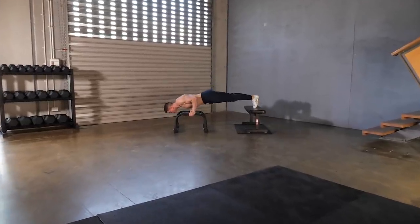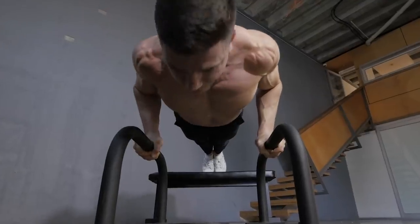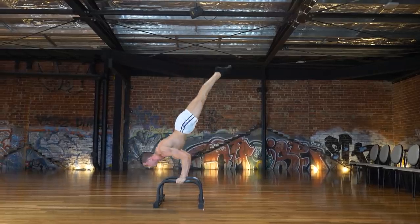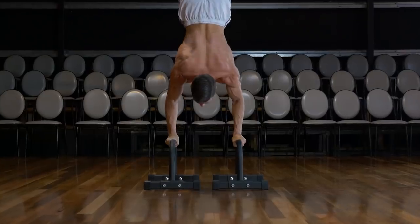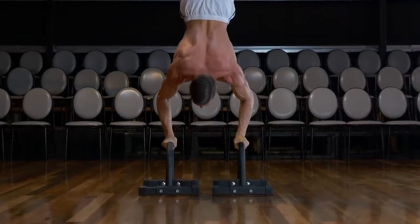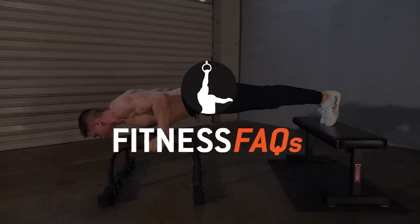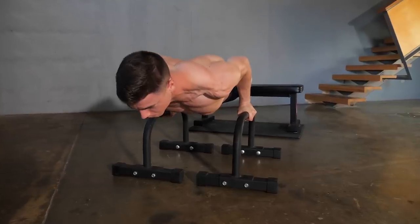Today's video covers the baby 90-degree push-up. This variation is excellent for progressing towards advanced calisthenics. An awesome goal everyone can aim for is the full 90-degree push-up — an exciting prospect because it demonstrates full body strength, balance, and coordination. You don't need handstand balance to get started. Everyone can begin taking their push-ups to the next level and get stronger. Check out this Fitness FAQs video and let's master calisthenics together.